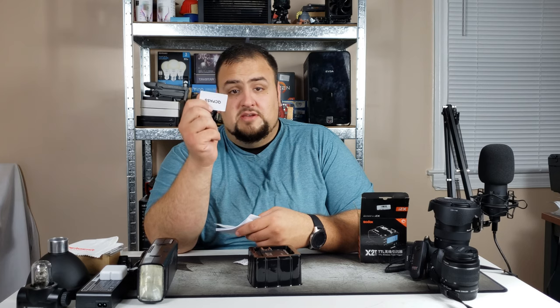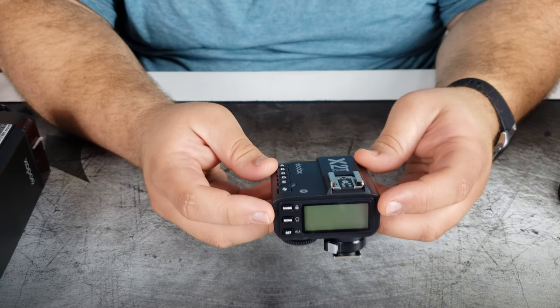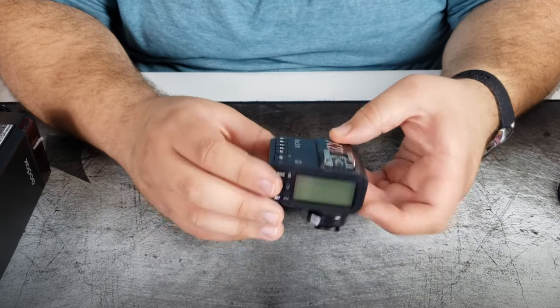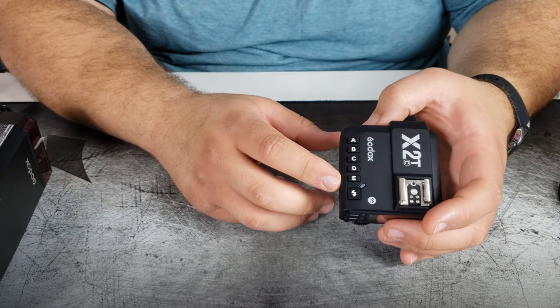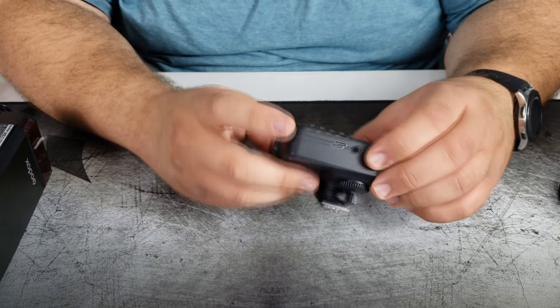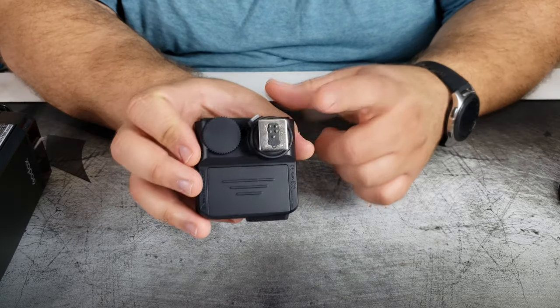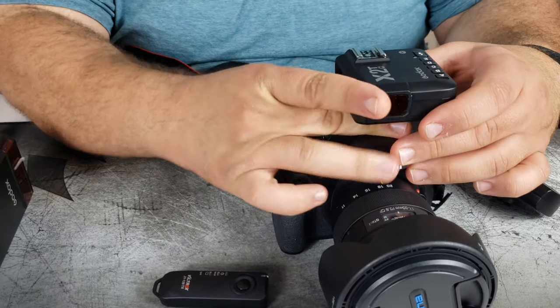The next thing on our list is the flash controller — you can't use the flash without this. The one I chose is the Godox X2T. Let's open it up. We have another QC pass card, warranty card, and user manual. On the back we have our screen showing all flash settings and camera settings, plus menus. On the top we have another attachment slot, so you can put a microphone or another controller there. We have setting buttons and a flash button. On the side we have input/output with USB Type-C — I like to see that. The bottom requires two AA batteries — I wish it was rechargeable. Here's our camera mount and a toggle dial. What I like is it connects wirelessly to the camera.